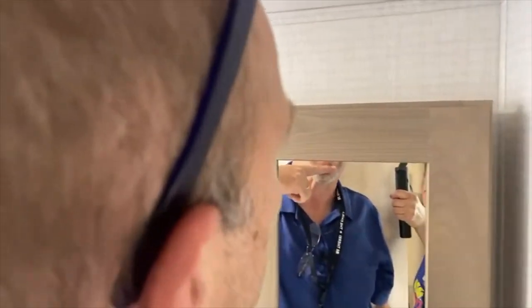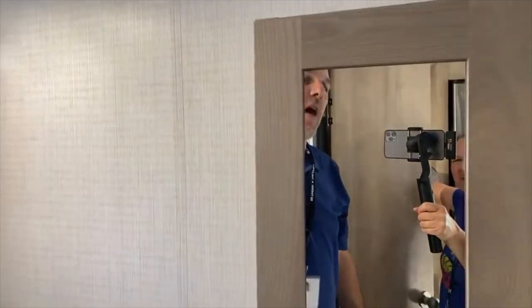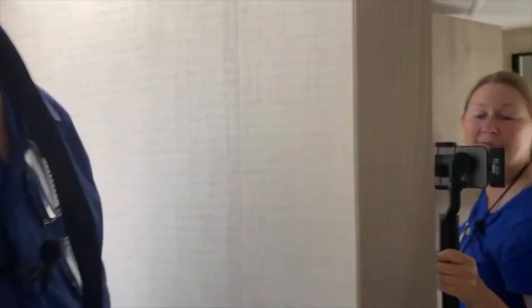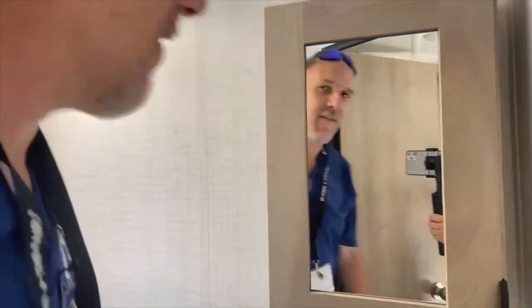I can only see from here down in that mirror, so if you're tall like me, you are not doing your hair in it. I just have to bend over — and I bent over and turned off the light!